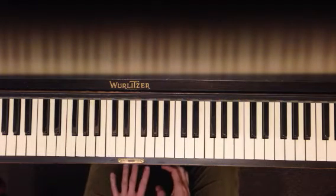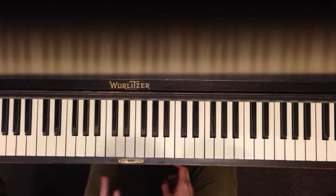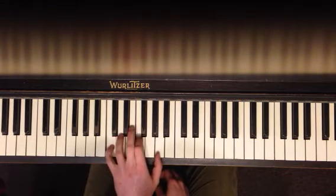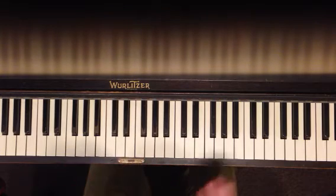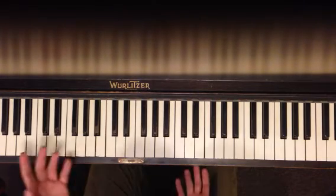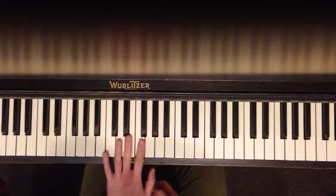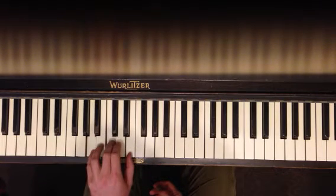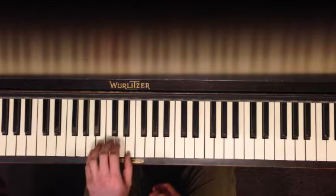So, the left hand is very important. There's two things happening here. You have the first one, which you know. And this happens in the introduction and the verse, which I guess is the chorus too. So, the first part you know. The second part you're going to move down here to A, A, C, E.